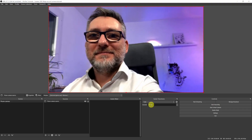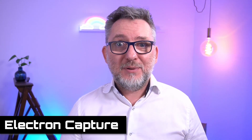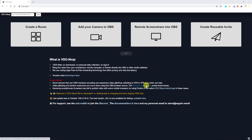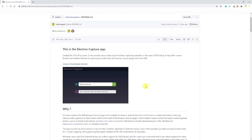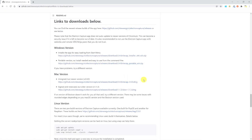But there is now a solution that has been developed by the same guy who developed the OBS Ninja software, meaning it is again completely free — thank you by the way — and that is the Electron Capture app. Just click on the link on the OBS Ninja website if you want to read what the app is about, but if you're in a hurry just jump to the downloads section and install it with me.